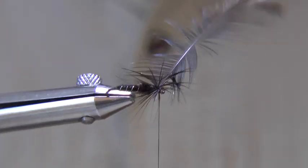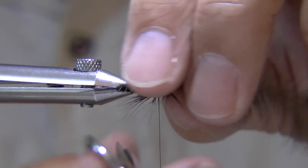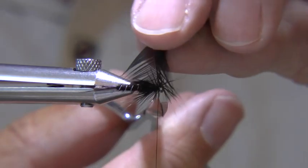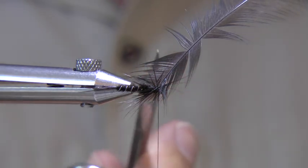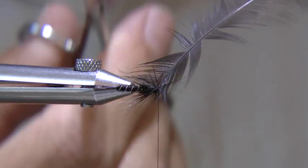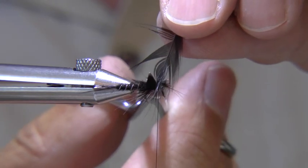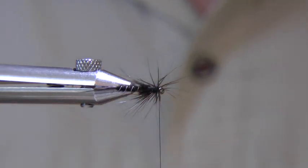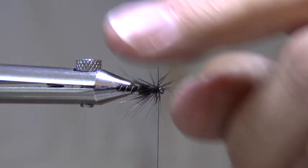Tie down and cut off the waste. To make sure you only cut the hackle stalk and none of the fibres on the fly, push your rope and scissors at it — the scissors will only cut what is tight and anything else will just slide out of the way. All you're cutting is what's tight, which is just the stalk, and all the fibres should be okay.